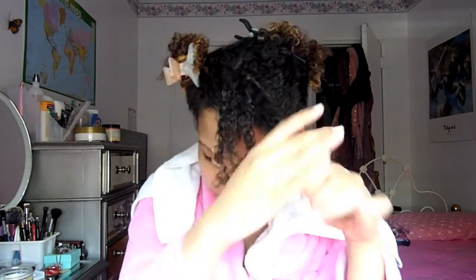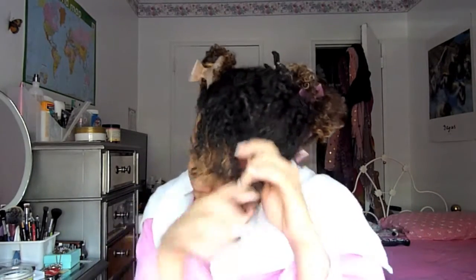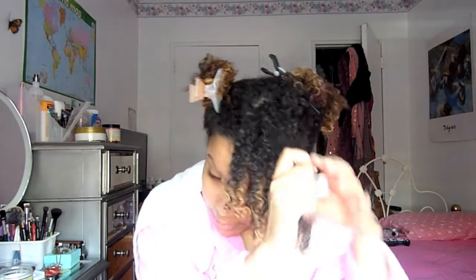I also twisted my sister's hair with the Citrus Kumquat gel and it came out really good. Her hair is kind of transitioning — she has some damage from blow-drying it straight and she also colors her hair and uses a softener which is a texturizer, so her hair is kind of straight at the bottom but curly at the top. I did a twist-out on her and it came out really good.